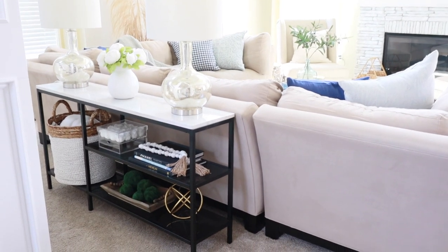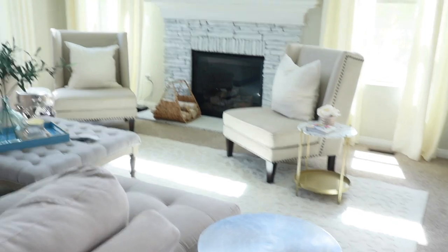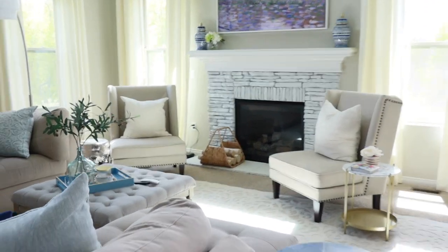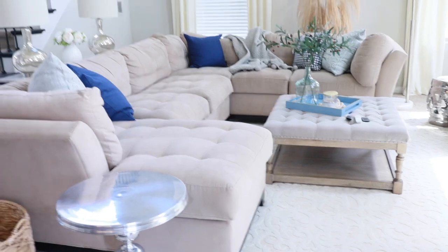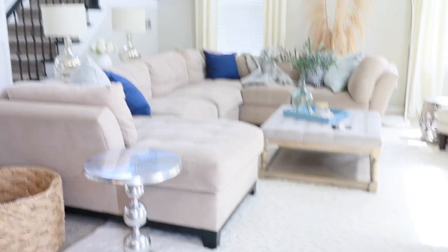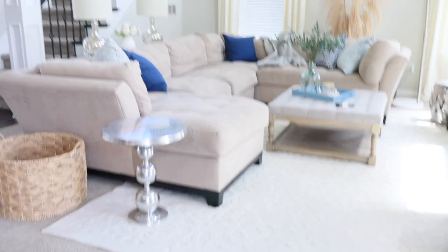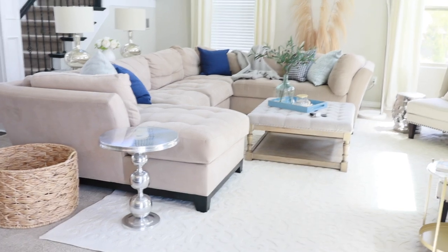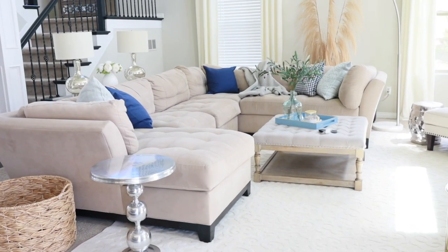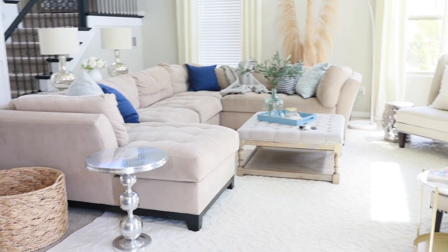Behind my sectional I have a console table and a large basket where I keep our throws. I've got several side tables, two accent chairs on either side of the fireplace, an ottoman, and of course the large sectional. If you have a sectional, you know it does limit how you can arrange your furniture — you're kind of stuck with it in one position. But what I love about this sectional is you can actually break it apart and make it two separate couches, and that is key to today's transformation.